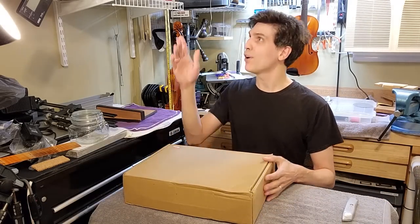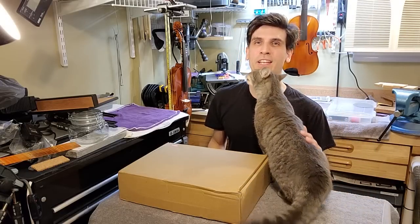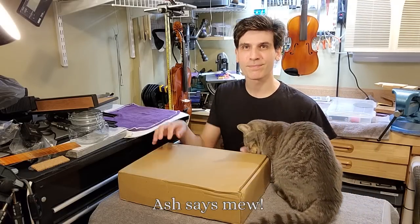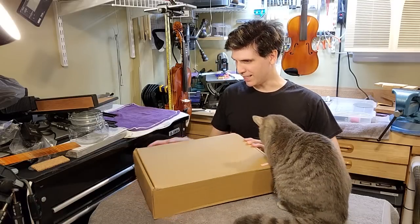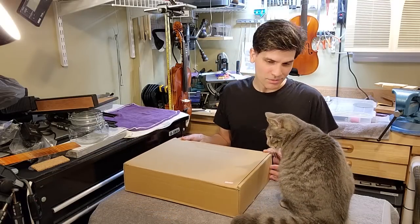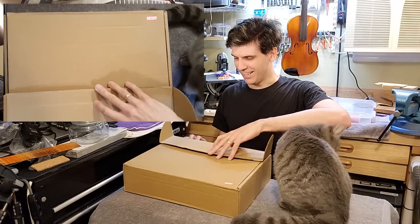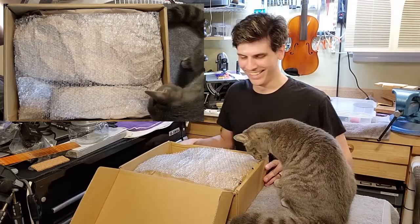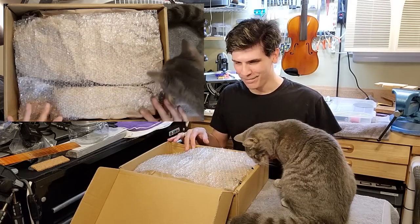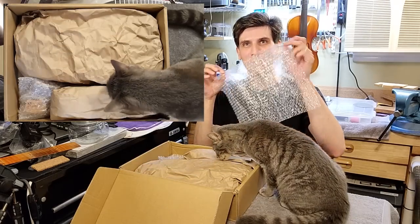Let me set up an unboxing camera here. Alright, and we've been joined by a little kitty here who's going to be helping. How do I... Yes, it's a box. Ta-da! I'm glad they put bubble wrap to protect it.